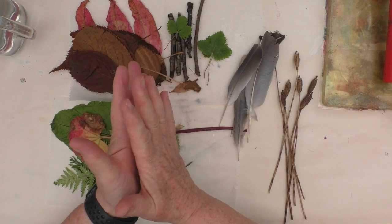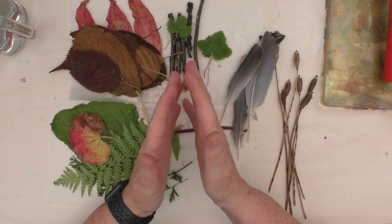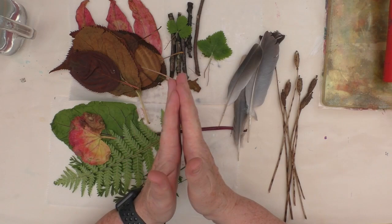This week we are inviting you to make something using natural items. That could be fruit, veg, leaves, flowers, feathers, twigs, eggshells, tea leaves, anything of that sort.